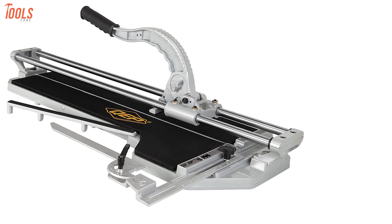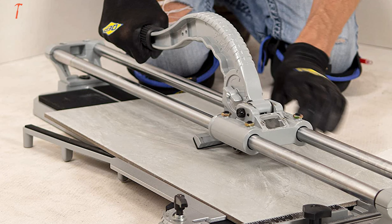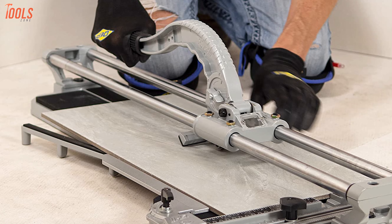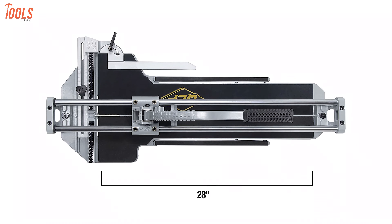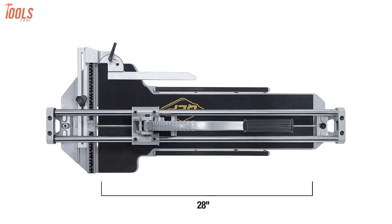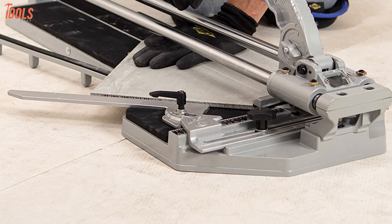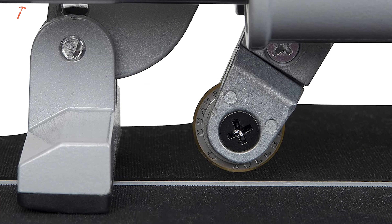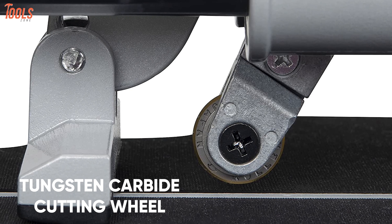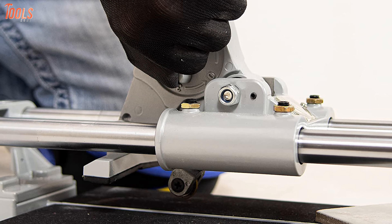Finally, at number one, meet the QEP10800, the most innovative and high-performing tile cutter with a durable alloy construction, ideal for cutting large tiles for commercial jobs. This handheld tile cutting tool has a rip capacity of up to 28 inches and a diagonal cut capacity of up to 20 inches, while providing a cutting thickness of 5/8 of an inch. It's also equipped with an easily replaceable 7/8-inch titanium-coated tungsten carbide cutting wheel, while linear ball bearing slides ensure smooth scoring.